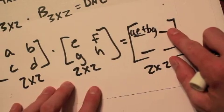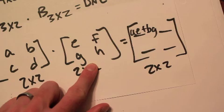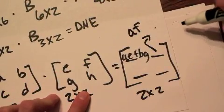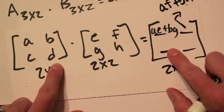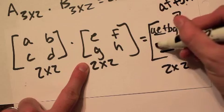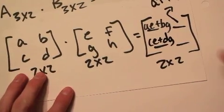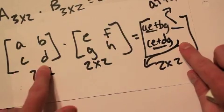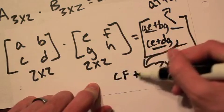The first-row second-column spot: take the first row and multiply by the second column, giving A·F plus B·H. The second-row first-column spot: take the second row times the first column, giving C·E plus D·G. The second-row second-column spot: take the second row times the second column, giving C·F plus D·H.